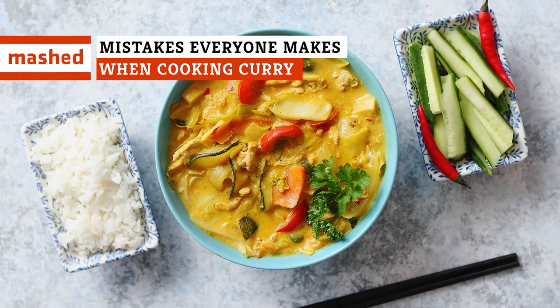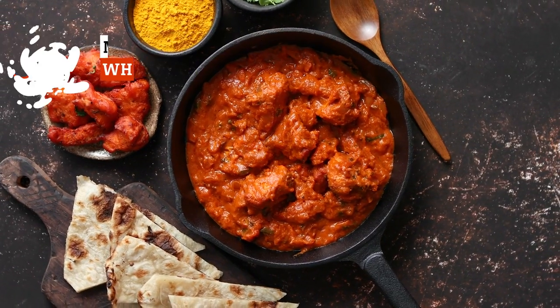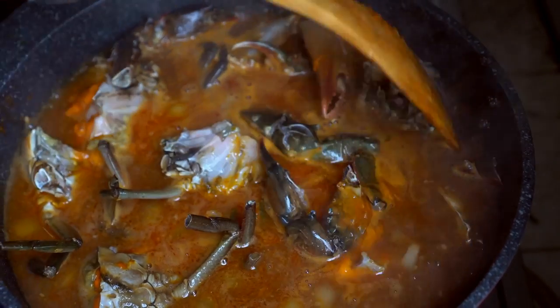Garam masala, kasuri methi, ghee? Learning to make curry properly may feel like learning a new language, but keep watching and you'll be fluent before you know it.